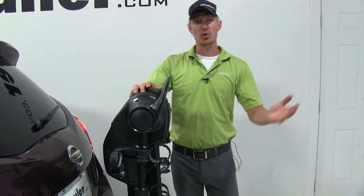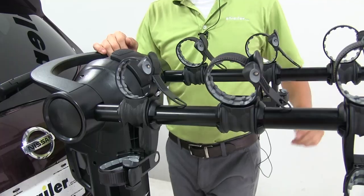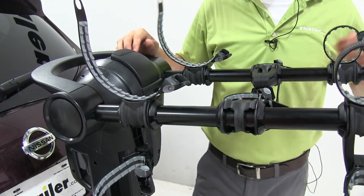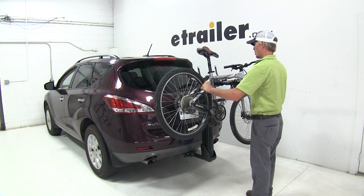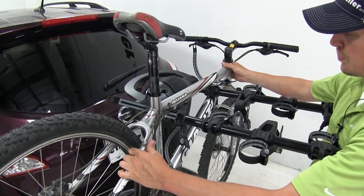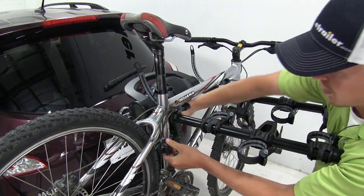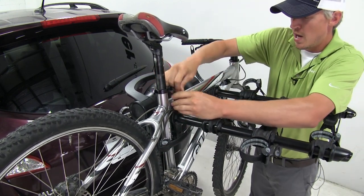To get it ready for our bikes, we'll need to raise up the dual arms by pulling up on the lever until they snap into place. I'll undo the straps on the first set of cradles, then rotate the rest of the cradles out of the way to make loading easier. It's recommended that you load the heaviest bike first — for us that's the mountain bike. Work your way to the cradles and rest the bike in place, making sure the seat post tube meets up nicely with the anti-sway cradle. Do that strap first, then the two remaining straps on the top tube.